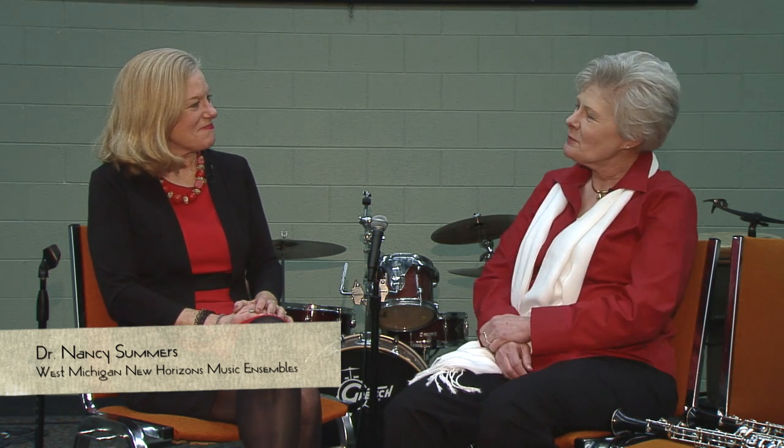But I don't know how to play the oboe? I can teach you. We have a beginner band. West Michigan New Horizons Music Ensembles is your place to be, and I happen to be a little bit well-versed on the oboe. Because you play the oboe? I do. I love the oboe, and you will too.